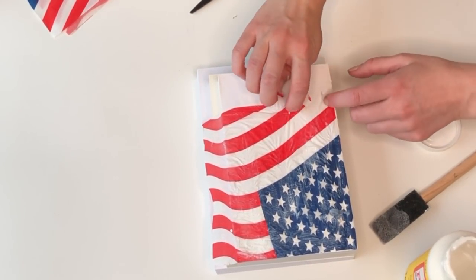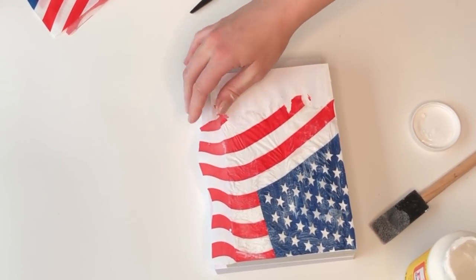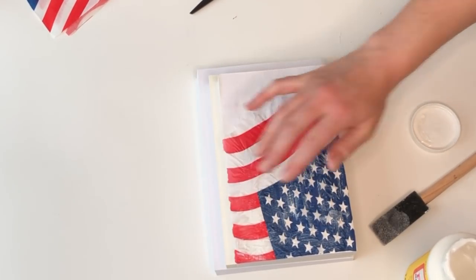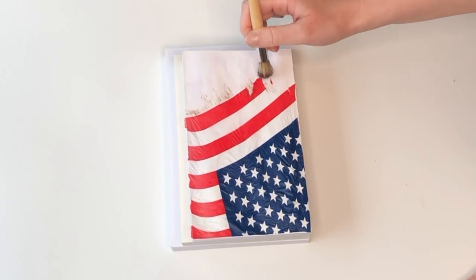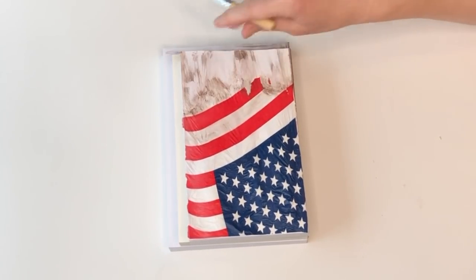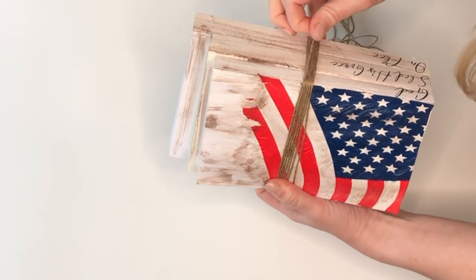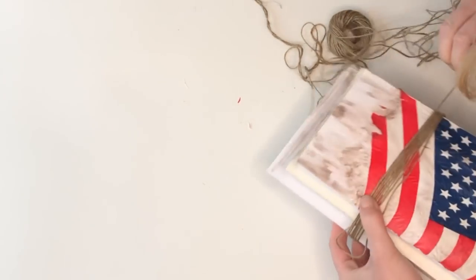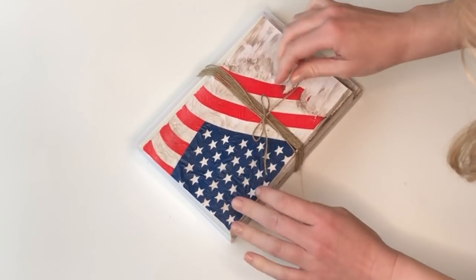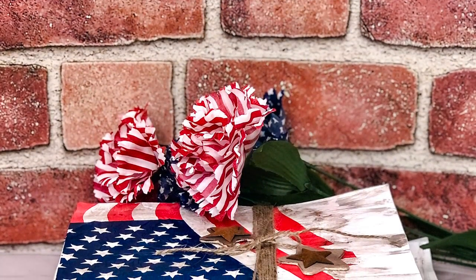I liked how it looked all wrinkled, and I even used my fingers to tear off the bottom so it looks like a torn, weathered flag. After the Mod Podge dried, I went in with my stippling brush and some brown paint to distress it further. For the final touch I wanted it to look like the books were held together by string, so I wrapped jute around the stack multiple times and added a bow at the top.